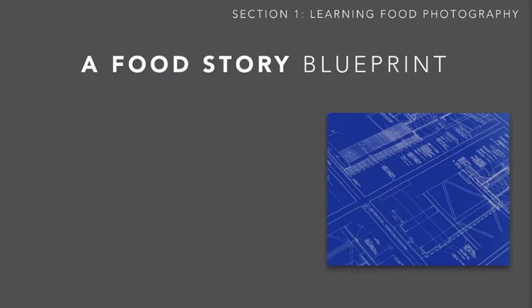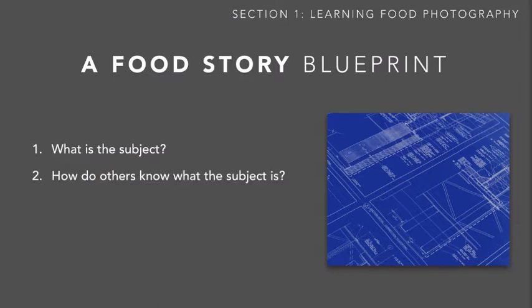So how do we create this story? There are a million ways, and every artist is going to be different. But I want to share a four-step blueprint I use virtually every time — four questions I ask myself before and during every photo shoot. The first seems obvious but it's important: understand what subject you're shooting. If you're taking pictures of soup, it's soup; if it's cookies, it's cookies. When you understand that, you can answer the second question: how do I share this information with other people? It might be obvious to you, but how does your audience know these are peanut butter cookies as opposed to another kind?